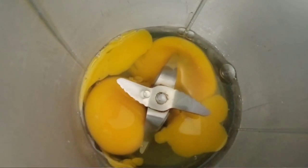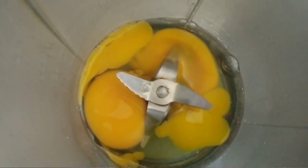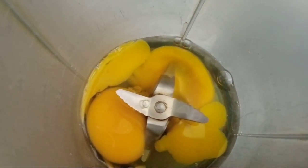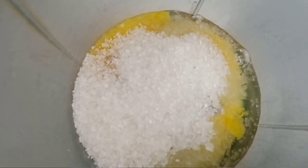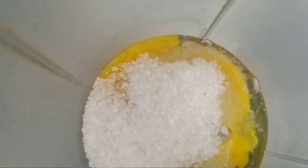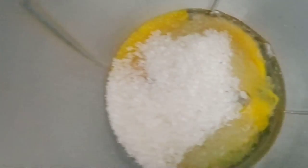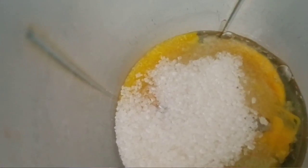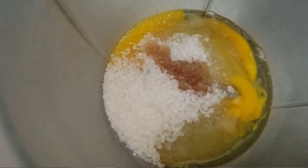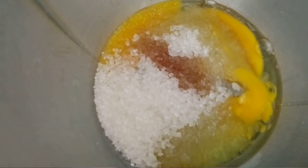For the second step, take your blender and add the yolk of two eggs and then some sugar. Then we are gonna add some vanilla essence — that will make the cake even better and reduce the smell of eggs. Right now this looks like salt and spice.